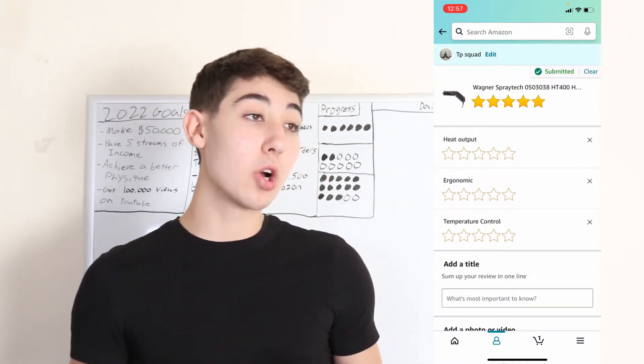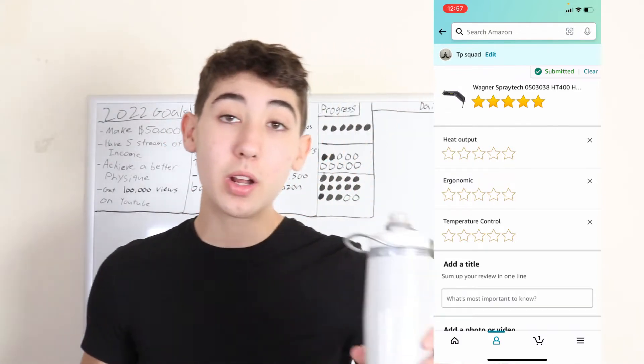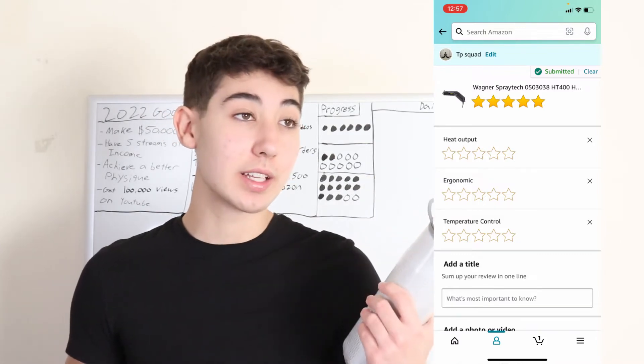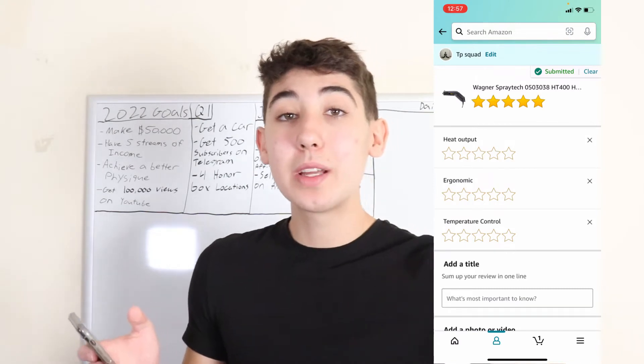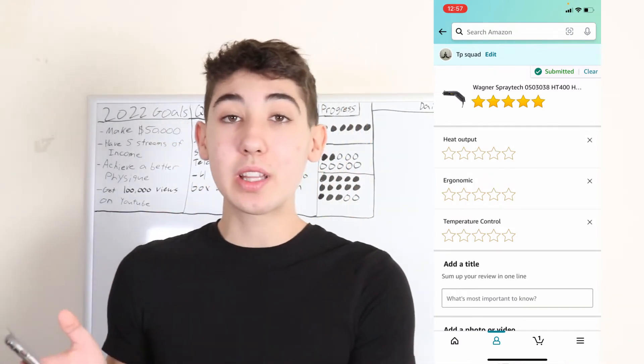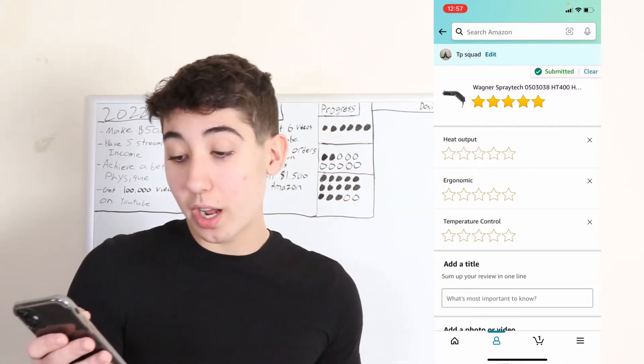So if you buy something like a water bottle, it might ask you different questions like material, quality — it'll probably be more specific than that. But go ahead and answer however much you want.